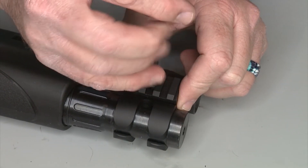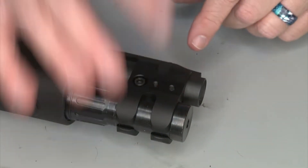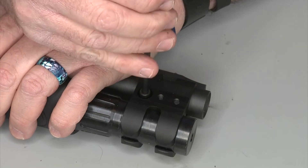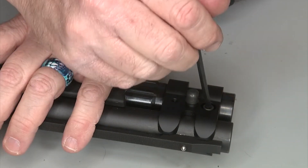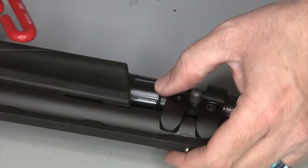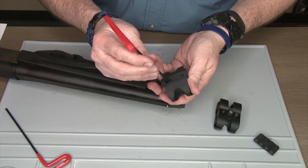First things first, we're going to go ahead and remove the Picatinny piece that we had previously installed. Save it, because this part is perfectly good. Then we're going to remove the barrel clamp — it has two allen screws. Loosen one side, then loosen the other side, and the barrel clamp comes off.